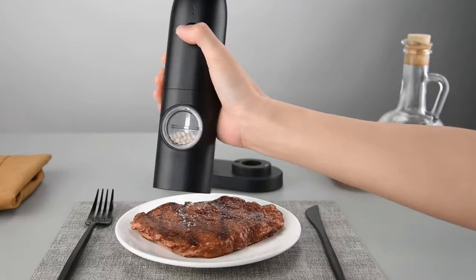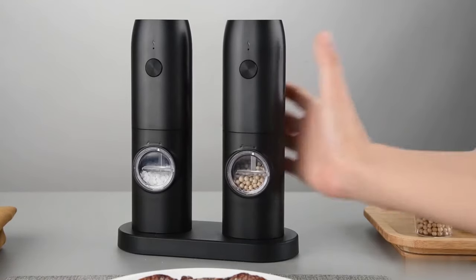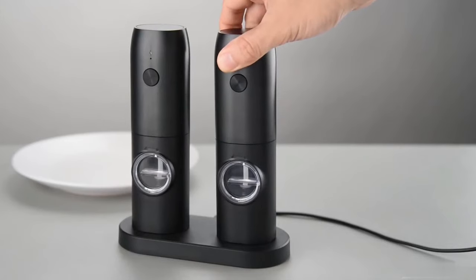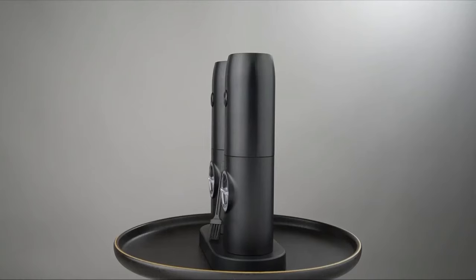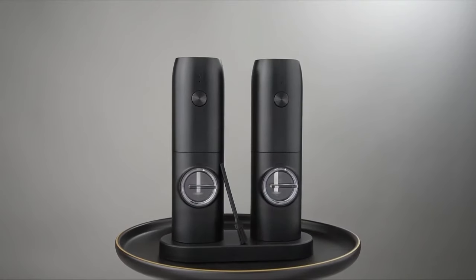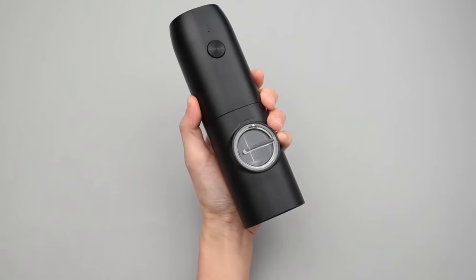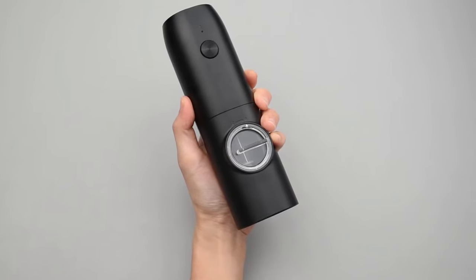Convenience is further enhanced by the one-handed operation of this salt and pepper grinder. The entire grinder can be effortlessly controlled by pressing the on and off button. Unlike traditional manual grinders, this design allows you to free your hands to do other tasks while effortlessly dosing your seasoning. This grinder stops working immediately when the button is released, offering easy control over the amount of seasoning you desire.